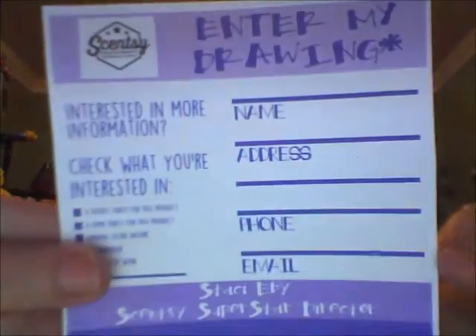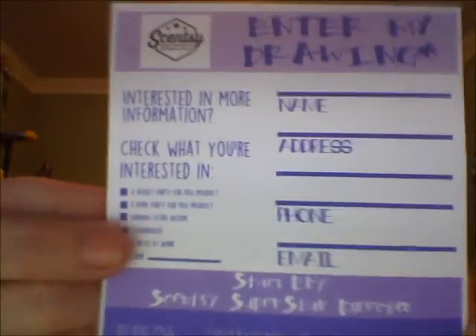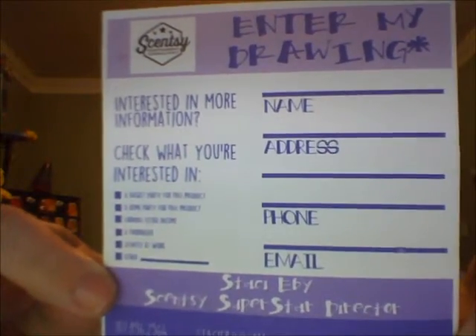These go kind of hand-in-hand with your samples. You can find these online — I created mine in Silhouette Studio, or you can buy them from the store. Basically it's just a way for you to get new customer information: name and email address. Everywhere you are, it's as simple as saying, 'Hey, I'm a Scentsy girl and I do a free drawing each month — I'd love to enter you in it. Fill out this drawing slip and you can win a prize.'